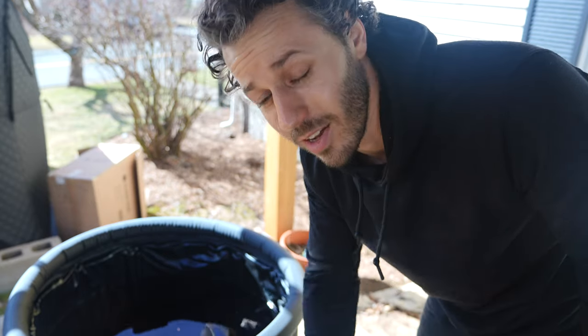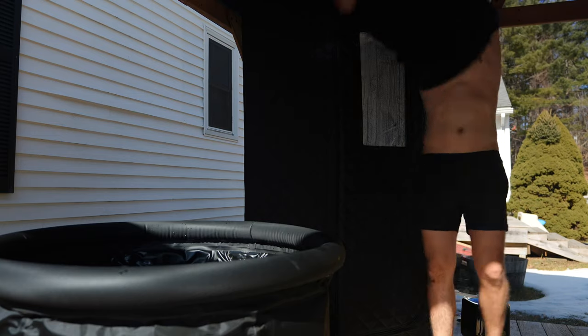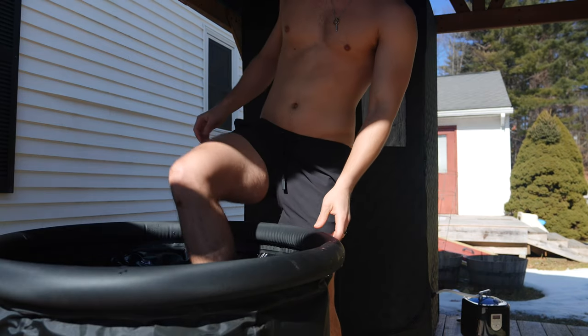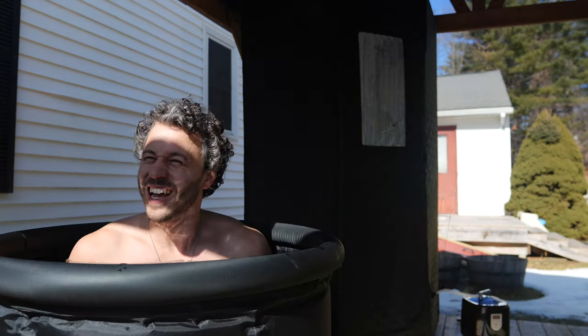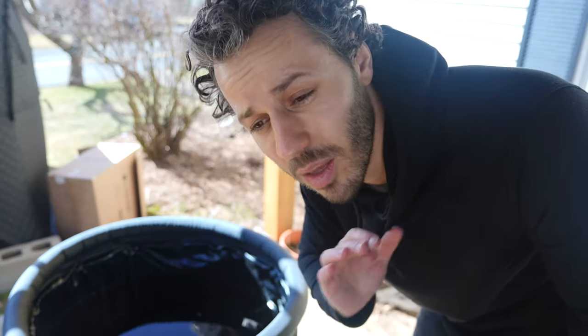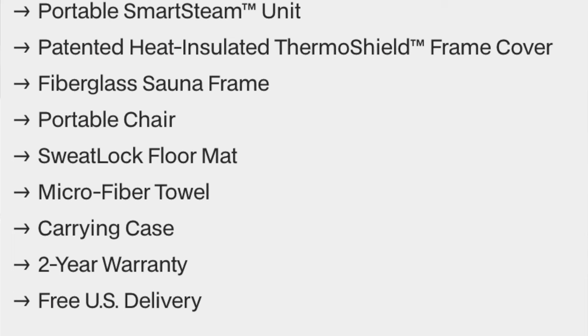I got the cold plunge along with it. Since it's been freezing out here I haven't had to cool it at all — I'm not sure what it'll be like in summer when you need ice or a chiller. But for now it's been great, easy to sit in. Nothing extraordinary compared to more expensive tubs, but it's the perfect starter setup. They also have a two-year warranty, so there's peace of mind if anything goes wrong.